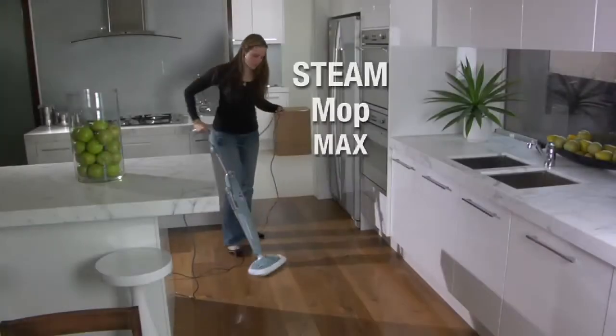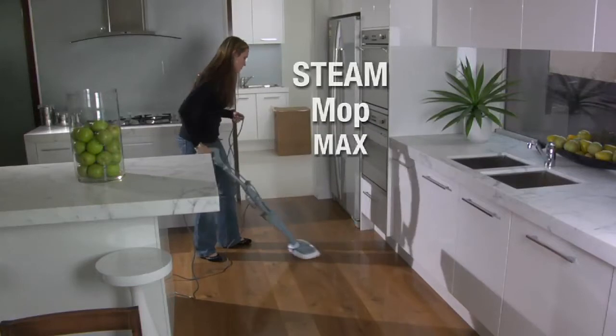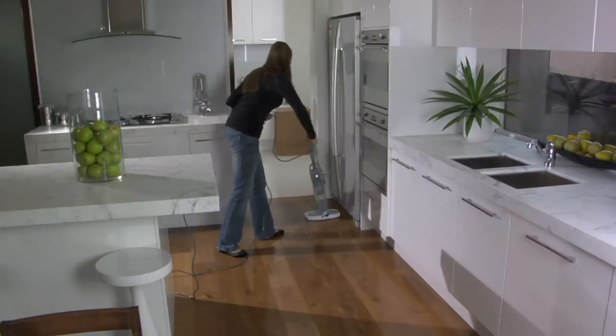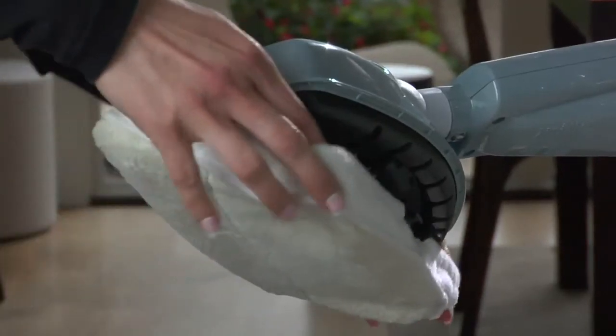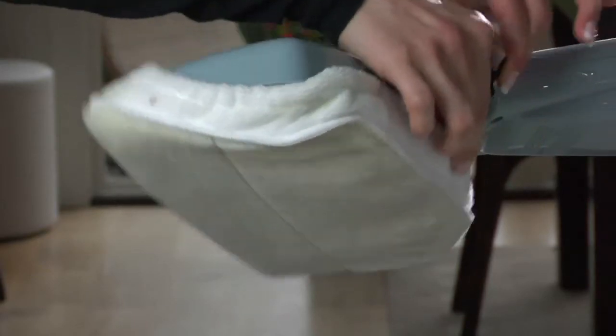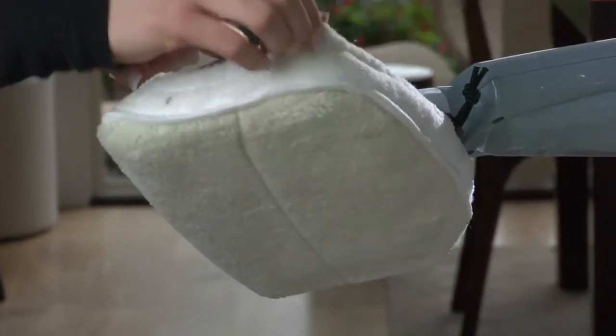The Bissell Steam Mop Max is easy to use. Here are a few simple directions on getting started. Attach the mop pad, making sure the drawstring is located on the back. Tighten the mop pad by pulling on the drawstring while pressing on the toggle.